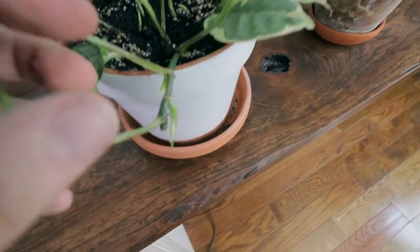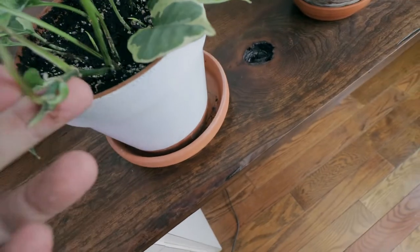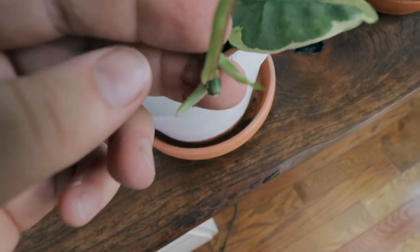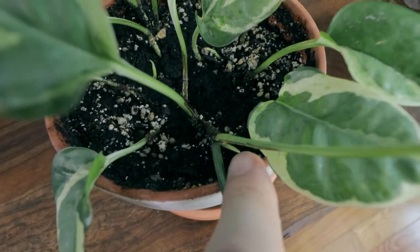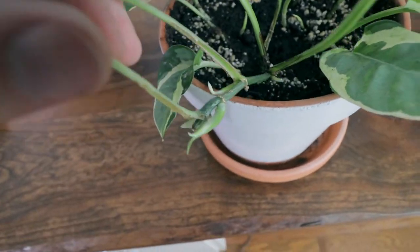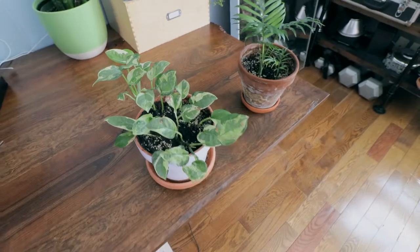As you can see right here, I made a cutting — there was a long vine coming from here, maybe about nine inches or so. There were a lot of little nodes on there so I cut that off, and I'm so happy to see that this one vine that I cut now has four new growths coming out of it. So it's going to split into four vines from one vine, which is pretty cool.